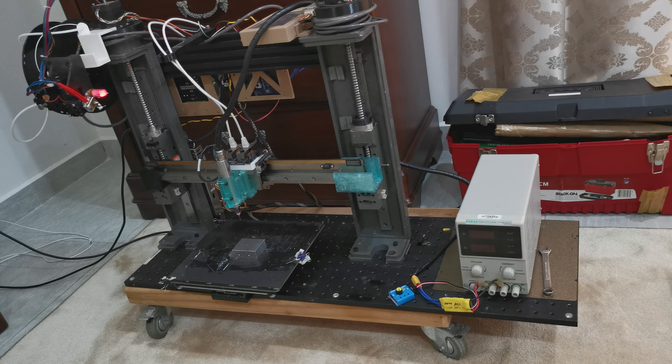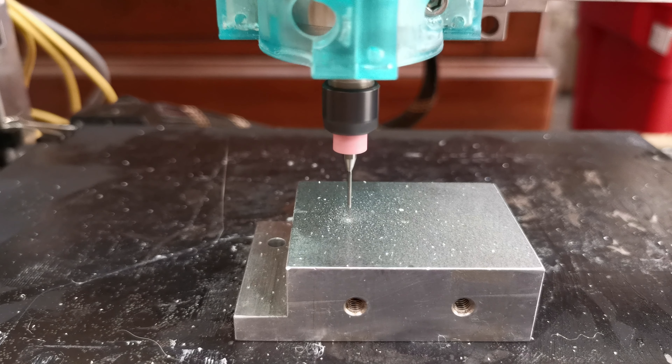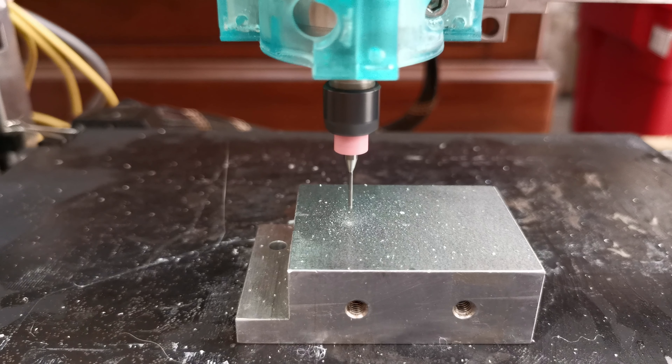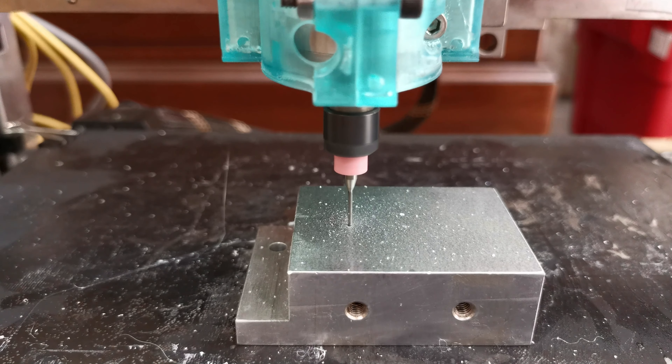Here you can see a hole drilling pecking cycle. I made this with Fusion 360. There is clearly room for improvement for the cutting parameters, but I think one can be pleased with this as a first result.